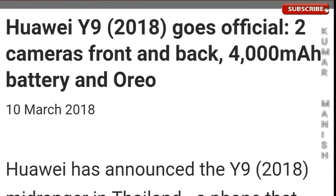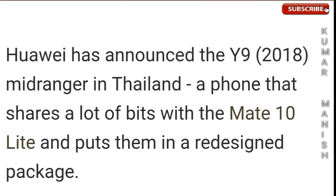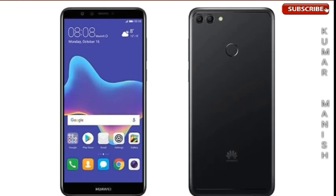Hey, welcome back, this is Kumar. There are new updates about the Huawei Y9. The Y9 2018 is a mid-ranger announced in Thailand, featuring dual cameras front and back, a 4000mAh battery, and Oreo updates. It shares a lot of builds with the Mate 10 Lite and puts them in a regional redesigned package — this is a smartphone that's looking great.